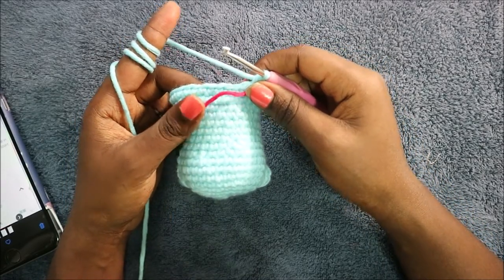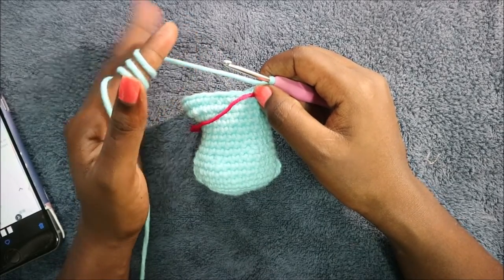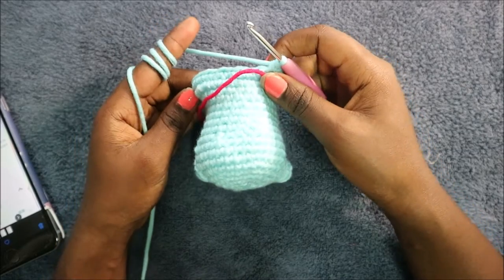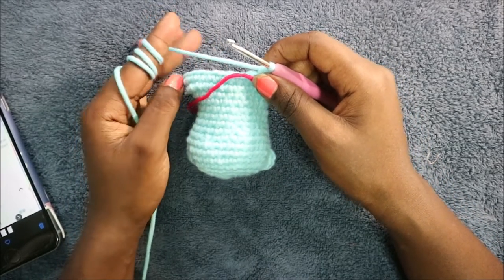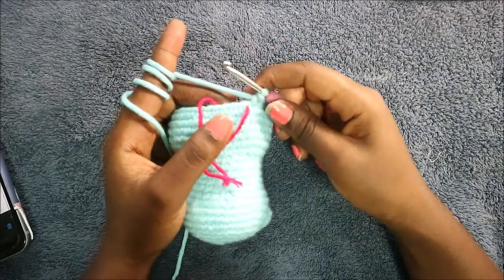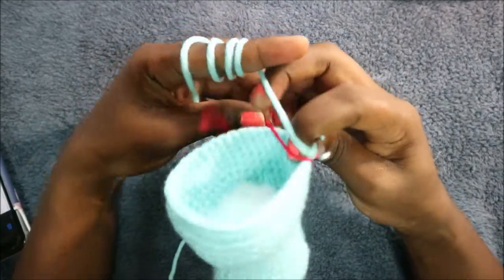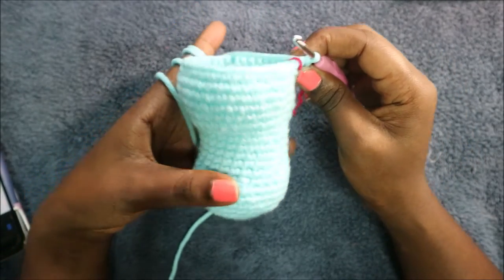In rows 19 through 22, do single crochet all the way around in each row for a total of 38 stitches in each row. I'll see you when you're done with row 22. After row 22, start stuffing the bottom part of your head — I've already started stuffing mine.